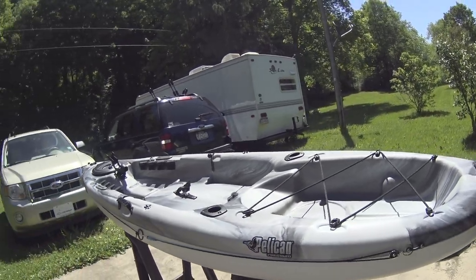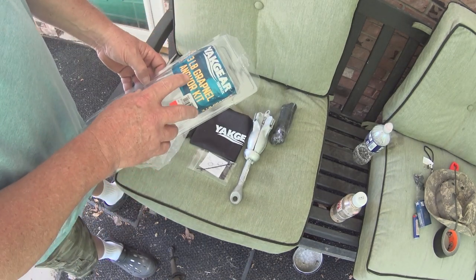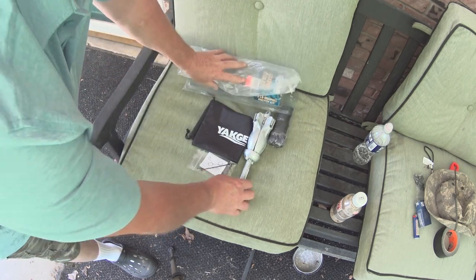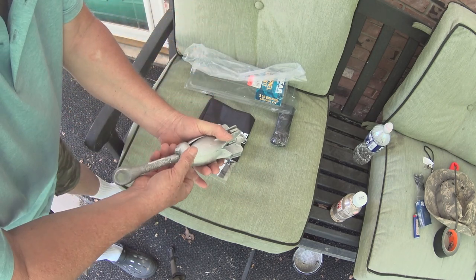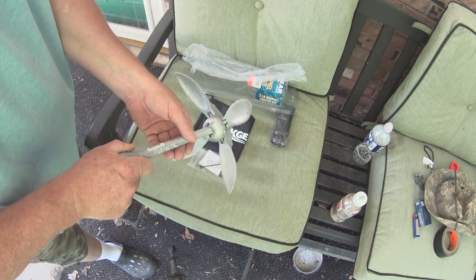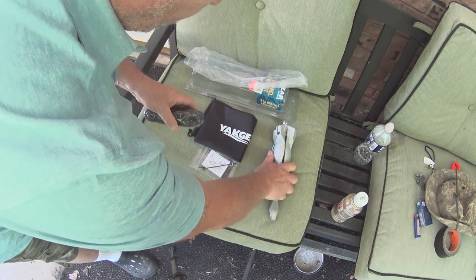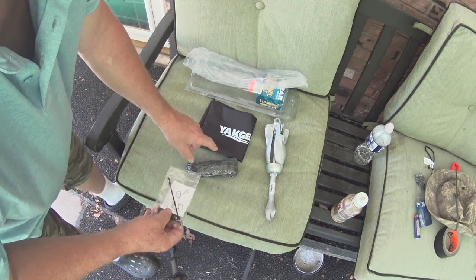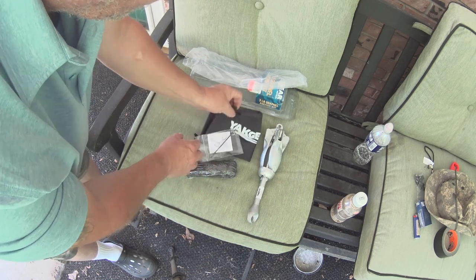This is another thing I got for my birthday — it's from Yak Gear, a three-pound grappler grapnel anchor kit for kayaks. I already took it out of the bag. It's galvanized, and I think that'll work just fine. It comes with the rope — I'm not sure how many feet — and some zip ties and shrink tube.